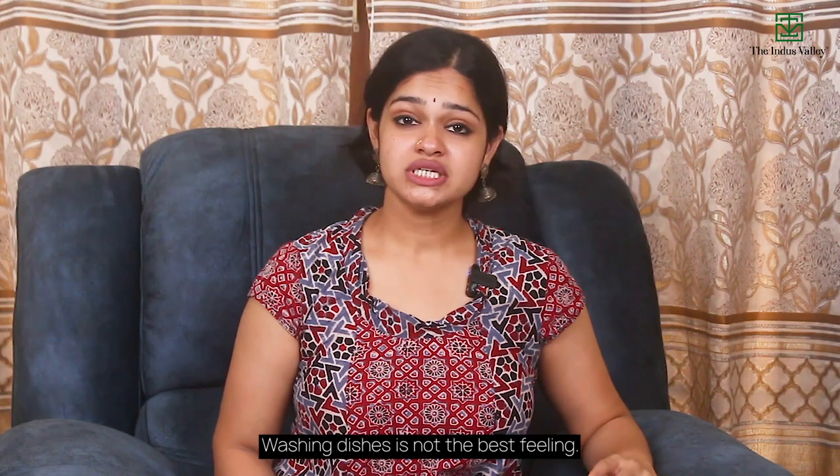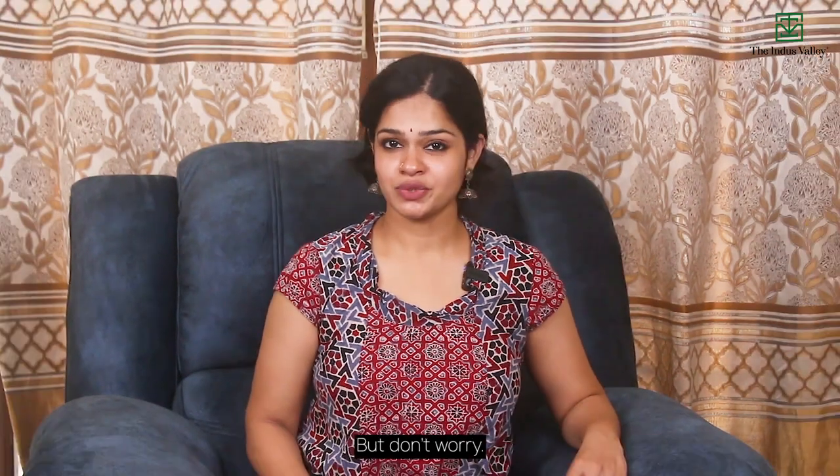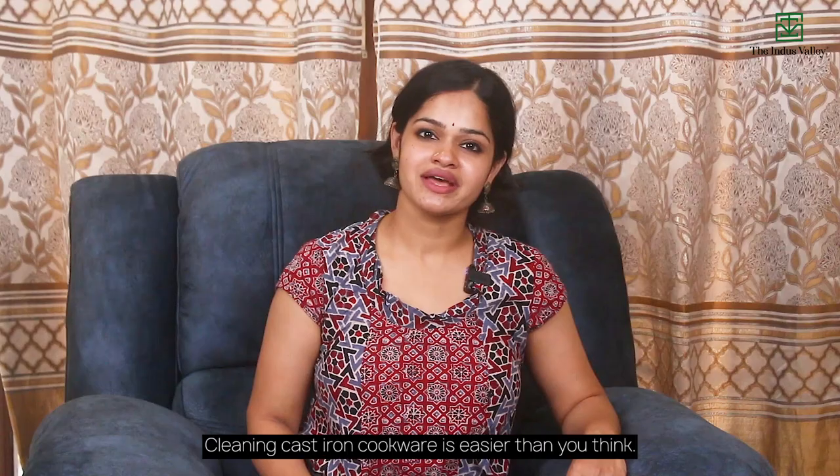How to clean cast iron cookware. Washing dishes is not the best feeling, but don't worry — cleaning cast iron cookware is easier than you think.